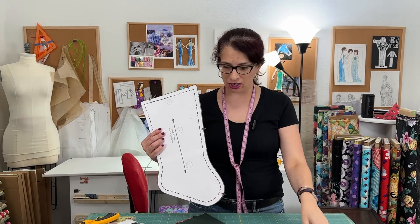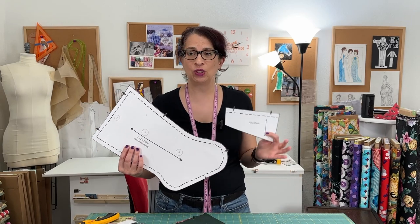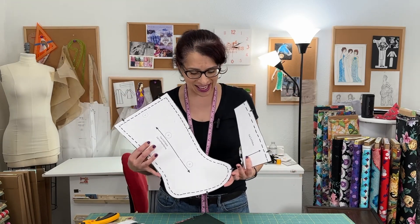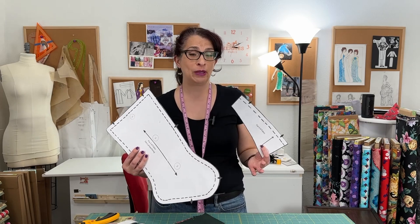I came up with this pattern by tracing off an old stocking that I had that I didn't really use. It really didn't go with my general Christmas decor and I wanted to make something new and a little bit fancy.